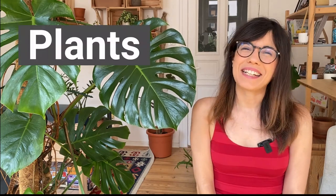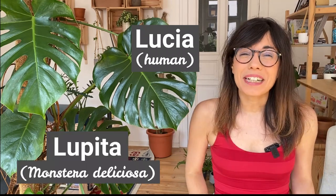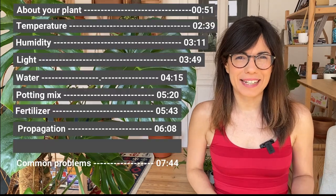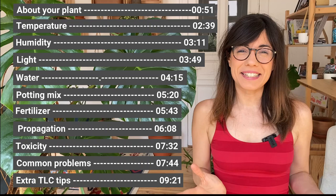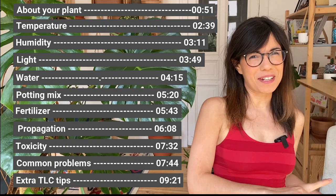Hi everyone and welcome back to Plants and Lucia. I am Lucia and as you may know this is Lupita. Today we're gonna be making a remake of a video about the Monstera Deliciosa that I made last year, but this video is gonna be more comprehensive and it's gonna have more tips that I have learned since I made the first video.